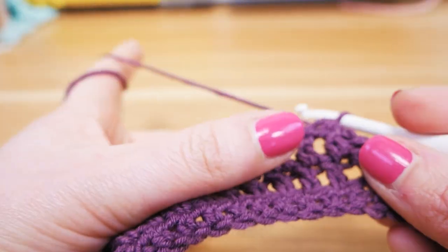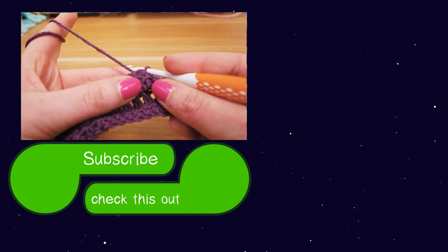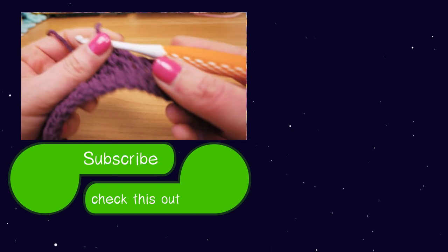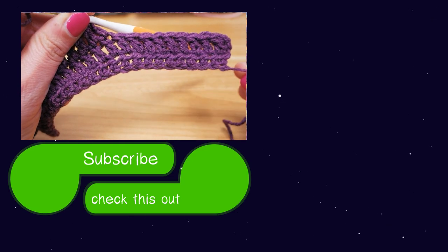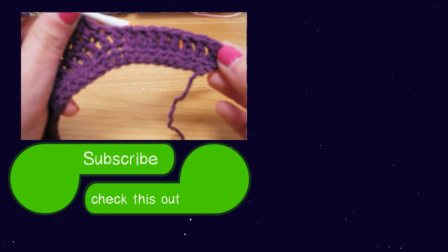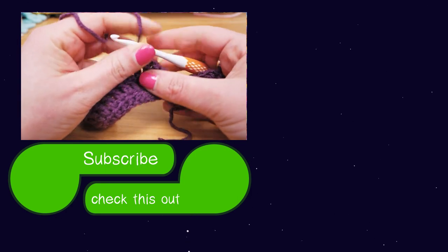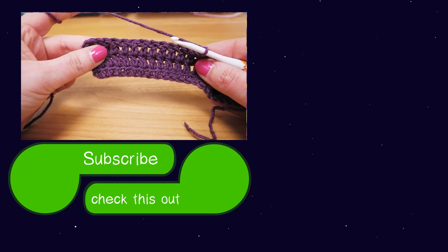The stretch is super interesting — something very different. You can see with my finger how stretchy it actually is without any force. I hope you like this test and maybe you'll consider buying this wool. Thank you guys for watching DIY Ideas — if you'd like to watch more, please visit my channel and subscribe for free. Please share this video with your friends and see you next time!